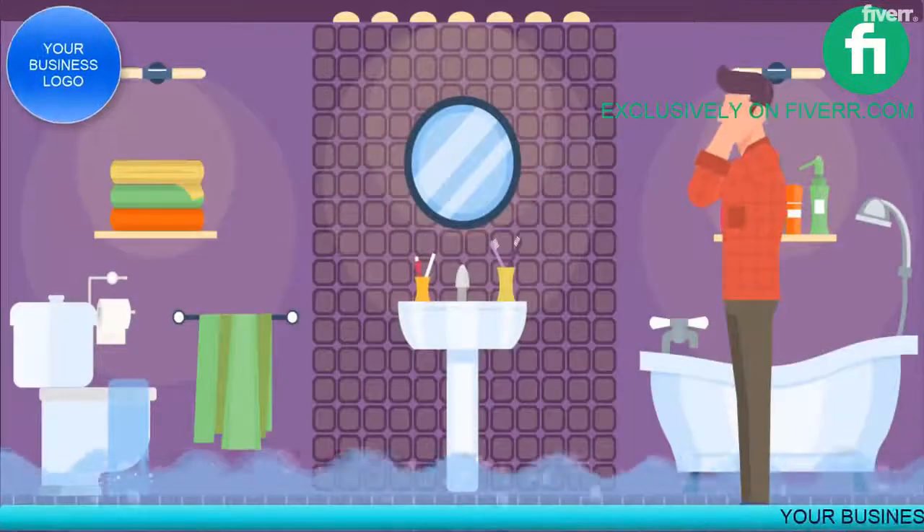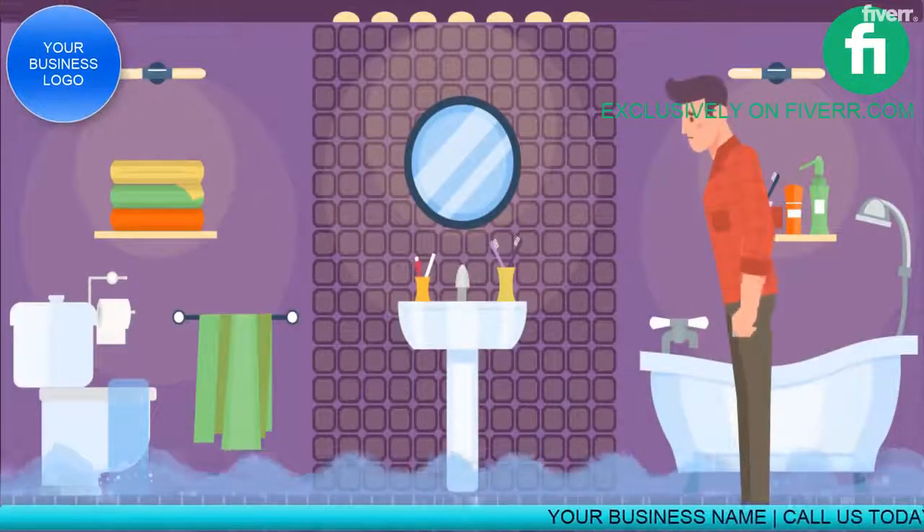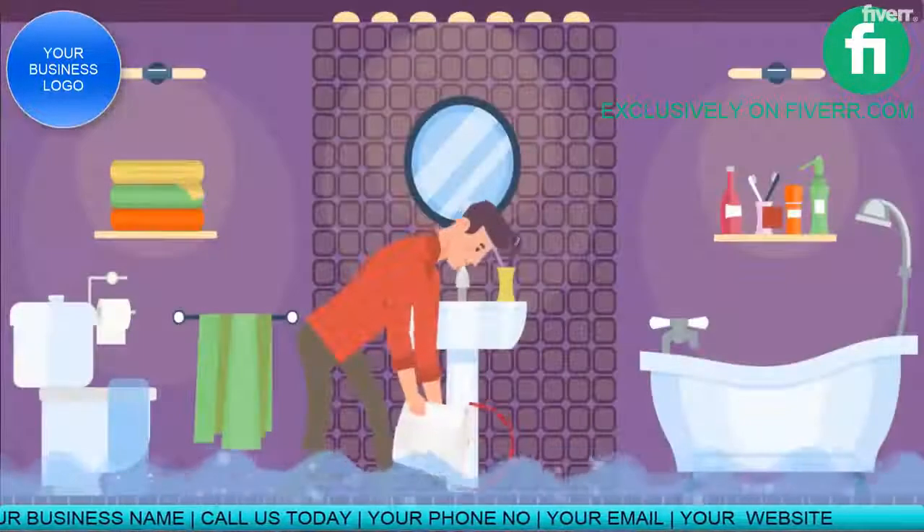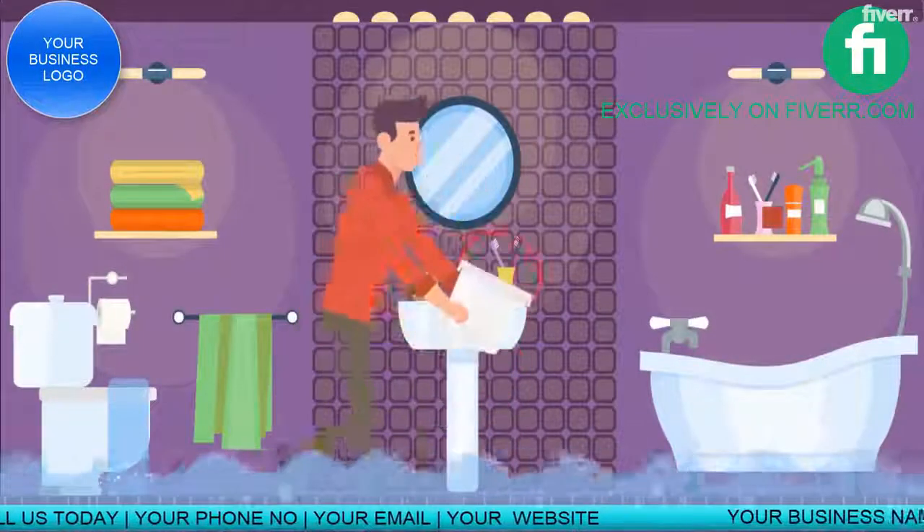There's water in your home and it's all over the place. First, get the water main shut off to stop the leak. Try to remove standing water only if it's safe to do so.